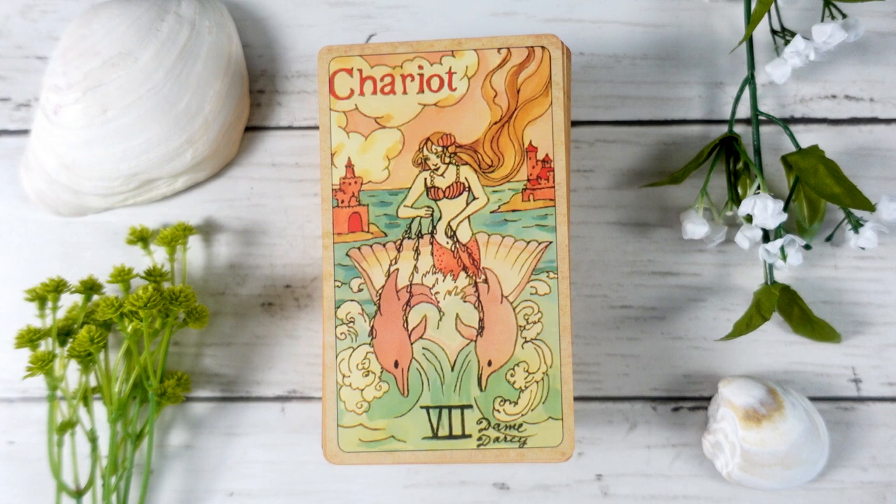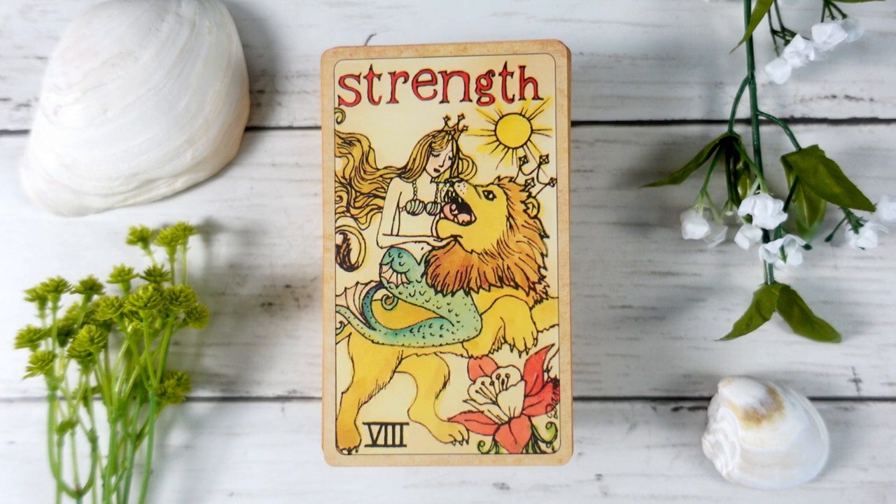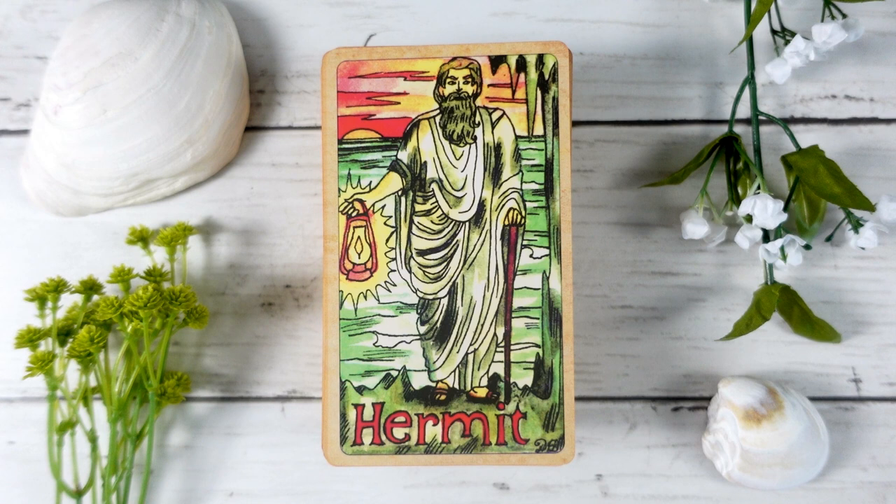The Strength card features the typical lady-and-lion imagery, but our lady here is a mermaid. The Hermit has his lantern but is clearly at the ocean — I love this because we often go to the ocean to take time for solitude, and this card fits beautifully with that energy.